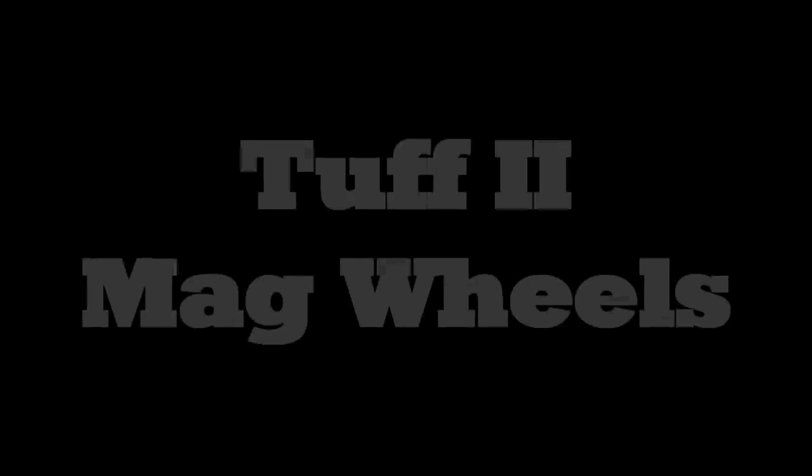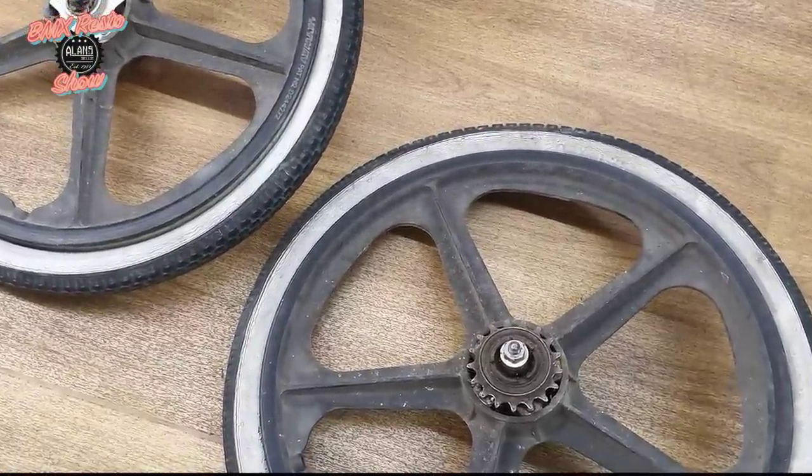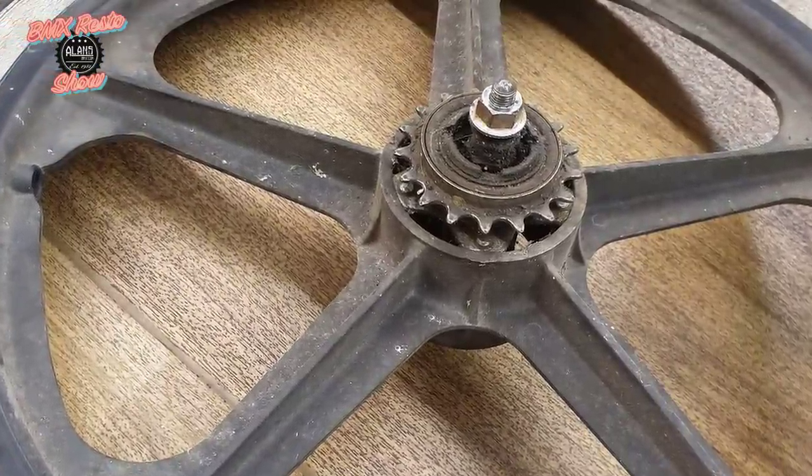Hey guys, it's Tom from Allens BMX and welcome back to episode 2 of the Allens BMX Resto Show. We're continuing on with our 82TA project here for a customer in store, and today's episode we're going to go through the restoration of the Skyway Tough 2 mags.